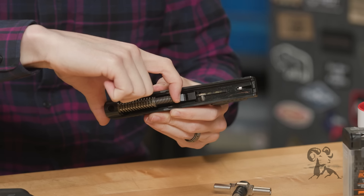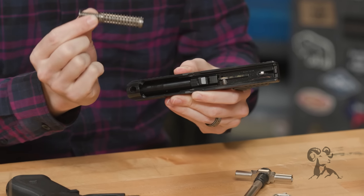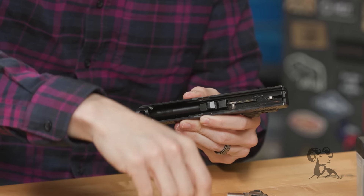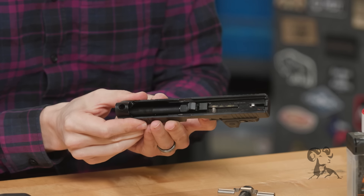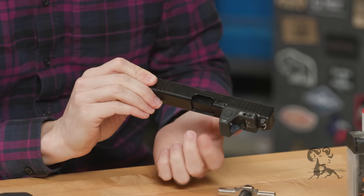Set the frame down. To remove your recoil spring, simply slightly compress it and lift up. It is a captured spring so nothing's going to go flying anywhere — we like captured springs. Now we can remove the barrel. All you do is push up on it from the bottom and just lift it right out.